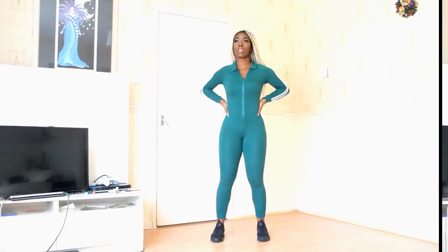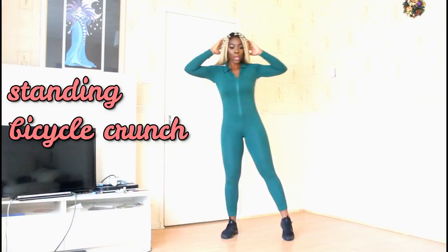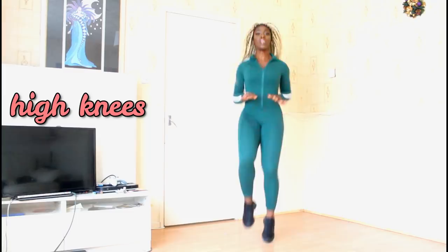I'm going to jump into the video and show you guys all of the workouts, and then you guys can do it yourself. [Song begins: 'Leave Me Alone' plays as the workout routine starts.]